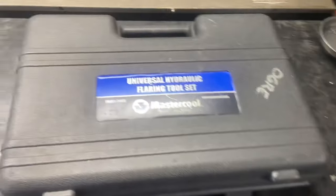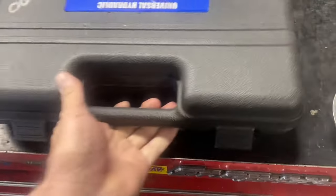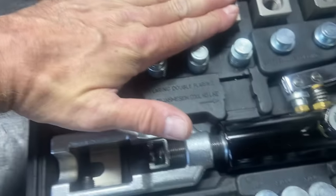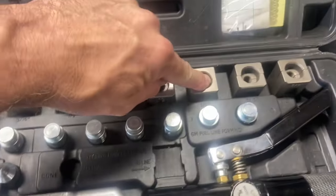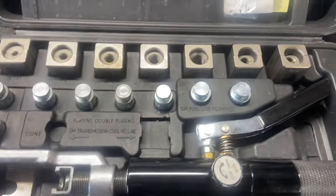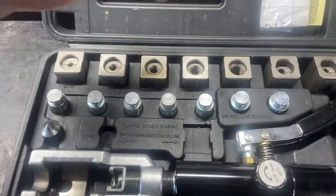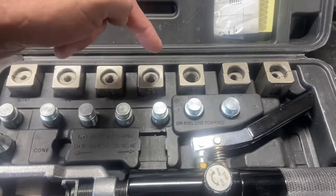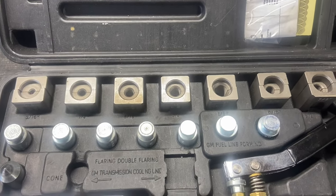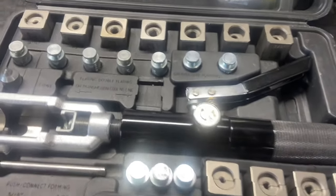The main one that I use is this universal hydraulic flaring tool by Master Cool. What makes this nice is it's hydraulic and it has all these different fittings - these are all different double flare fittings all the way from three-sixteenths up to half inch. So you've got three-sixteenths, quarter inch, five-sixteenths, three-eighths, and half inch. For the most part I've used three-sixteenths for brake lines, quarter inch for rear brake lines, five-sixteenths can be a return line for fuel, and three-eighths is pretty much your fuel supply line.